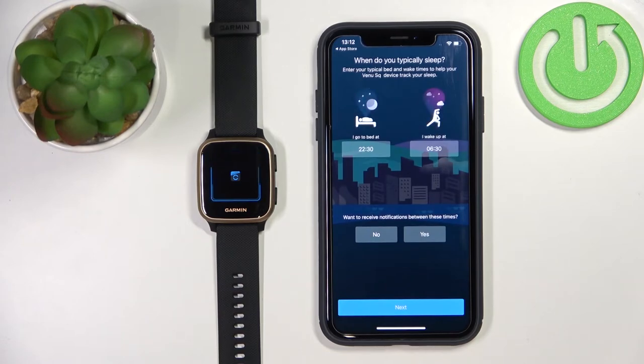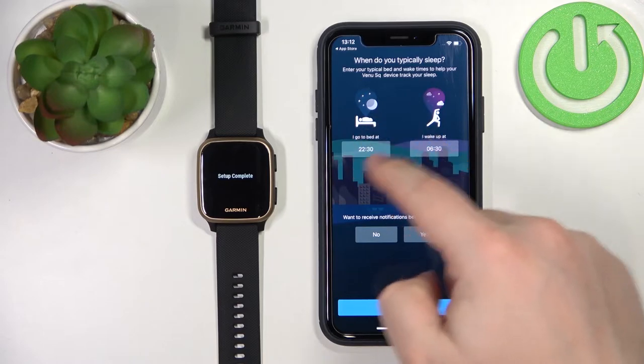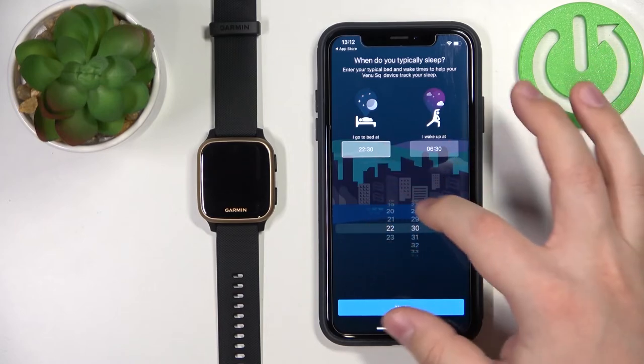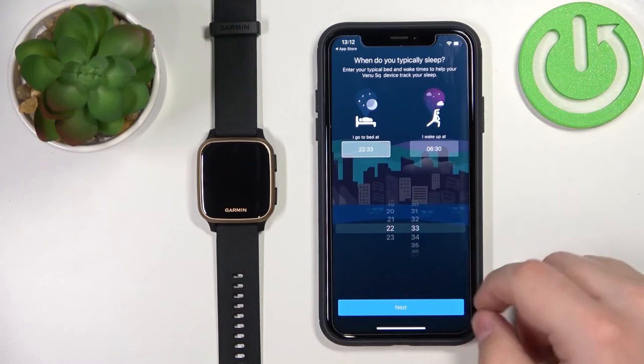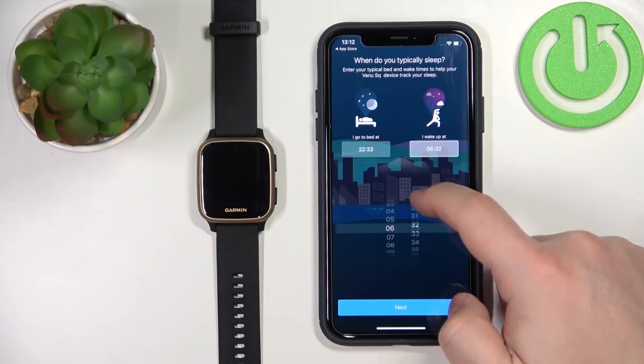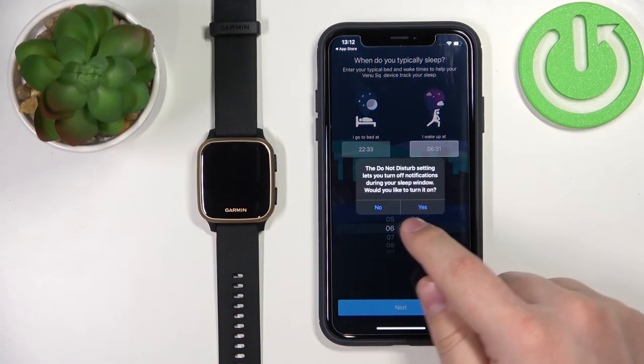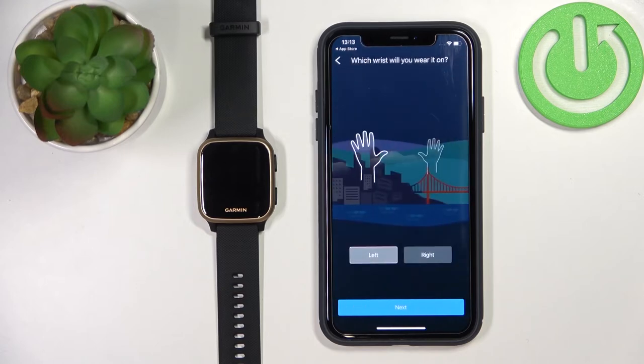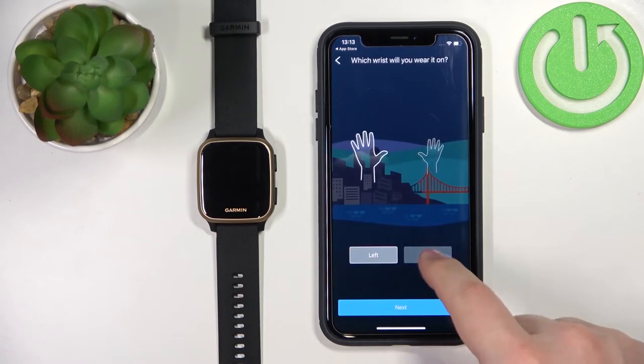Here we can set up a sleep time — basically when we typically go to bed and when we wake up. This is useful for sleep tracking or the sleep Do Not Disturb mode, so it turns on automatically during your sleep hours. Tap on the frame and adjust the time by swiping up and down, then tap Next. Tap Yes or No for Do Not Disturb mode. Here we can also select the preferred wrist on which we wear the watch, then tap Next.